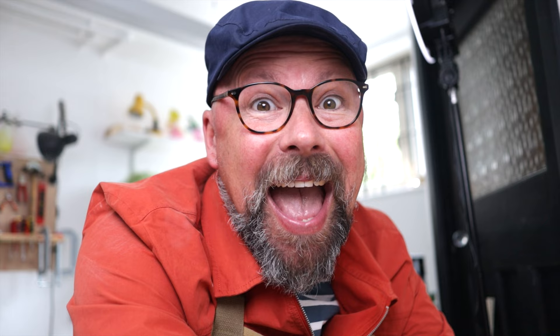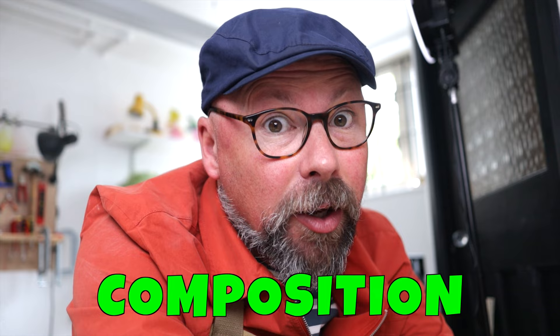You could put those lines anywhere you like in any combination, and we call that composition.